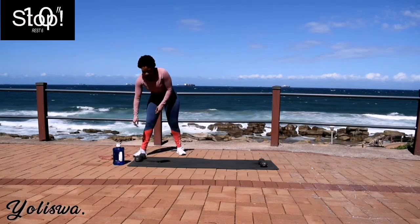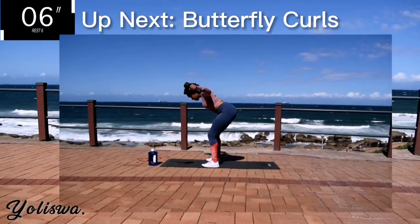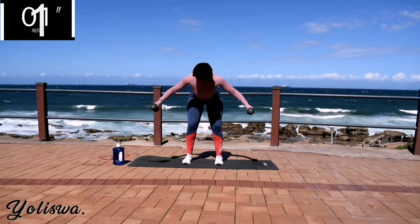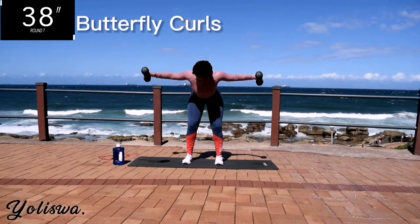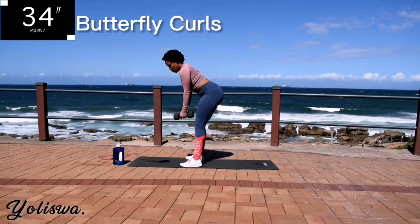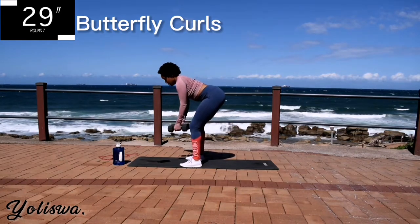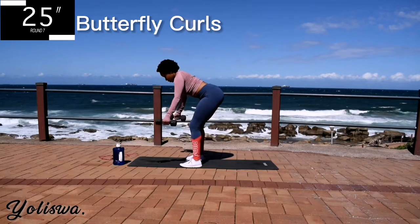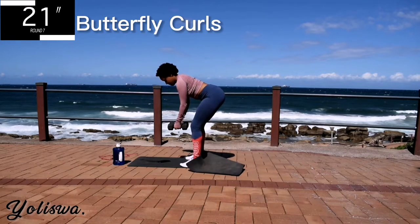Take a 10 second rest. Up next, we've got butterfly curls. Bend over slightly. Make sure your core is nice and tight. Go at your own pace but keep on going. Make sure your knees are not locked.